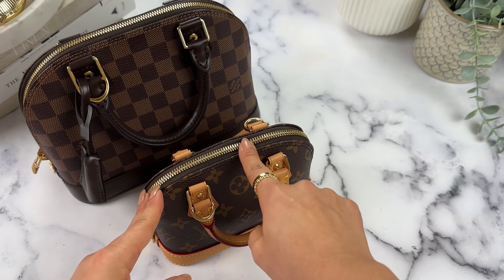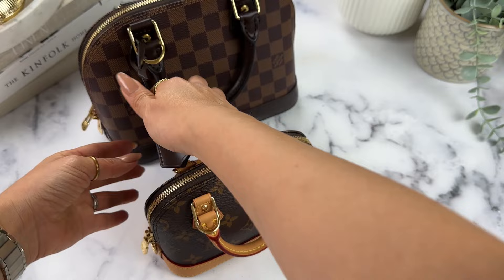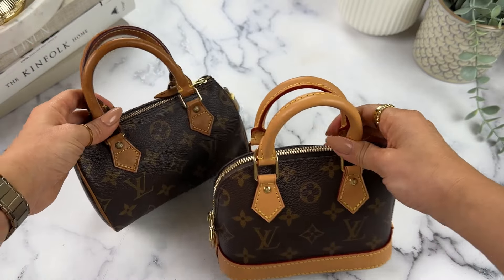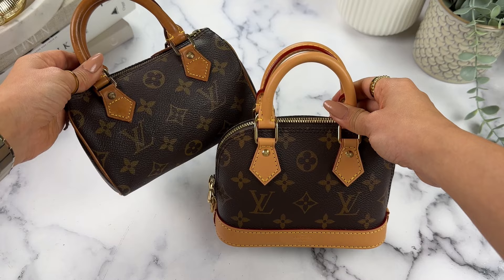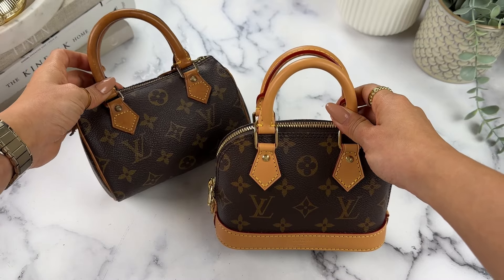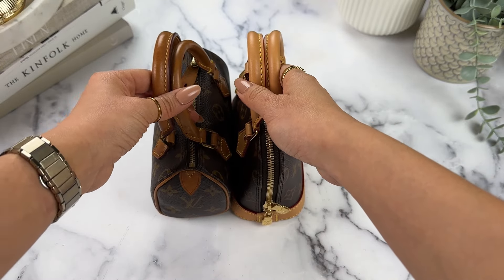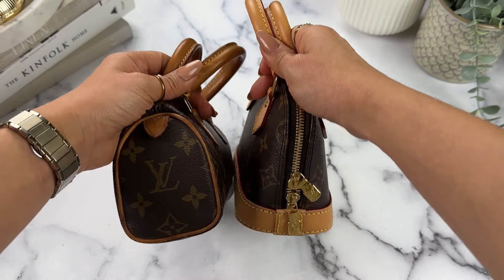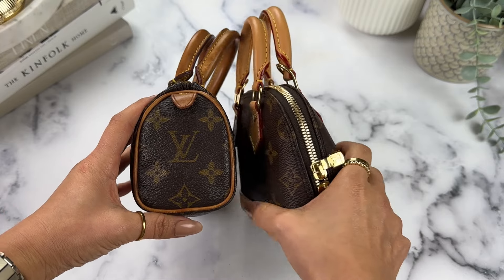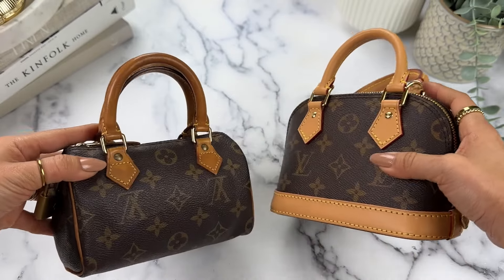It's important to note that the Nano does not come with a lock. The BB has a spot on the zipper where you can put a lock, but that is not included on the Nano. Another comparison I wanted to show is with the Nano Speedy — in this case the Vintage Mini HL, which is the same size as the current Nano still sold in stores. These two look a lot more comparable in size, and they actually fit about the same amount, which surprised me.